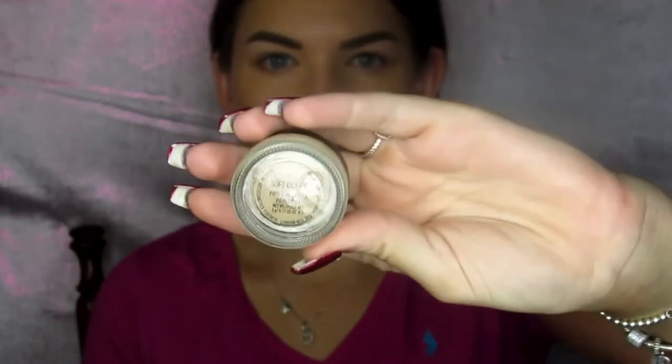I'm taking my MAC Soft Ochre paint pot to prime my lids. I don't show what shadow I'm about to use, but you can use any cream or light-colored eyeshadow to set your primer — that's what I'm doing — just so there's no creasing and the eyeshadow lasts all day.